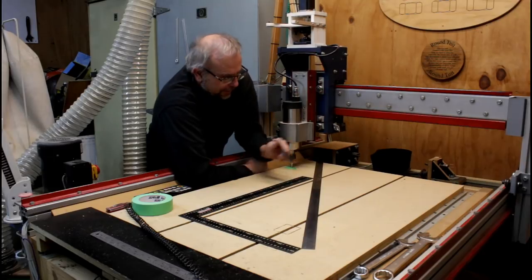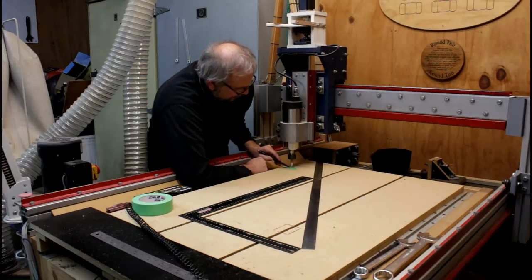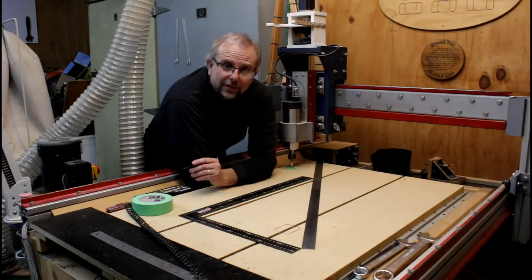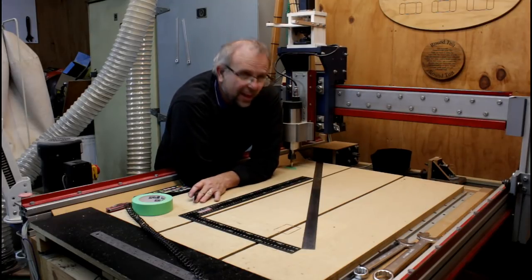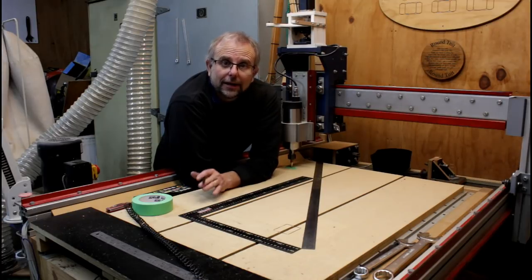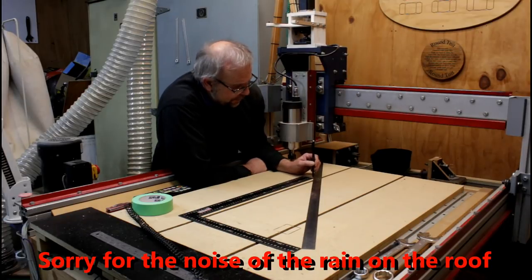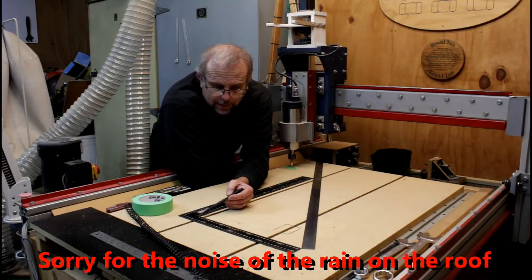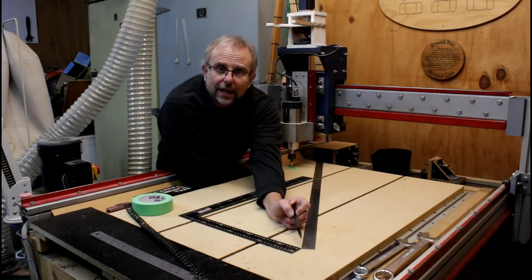So how is this going to work? Imagine what you're seeing here is my right-angled triangle. I've put a piece of tape on the table and marked a little X there, and I've brought my dowel so the point is right in the centre of that X. I've set that as my origin point — X, Y, and Z zero — so I can easily return to it later. I'm going to drive the Y axis 800 millimetres down the table, and then move the X axis 600 millimetres across, and mark where the end point is.